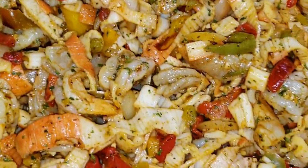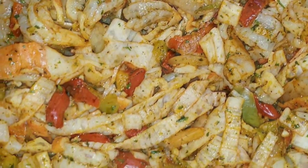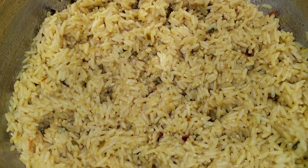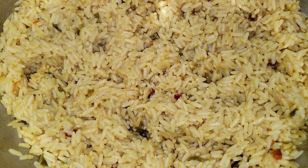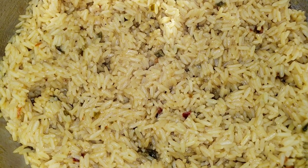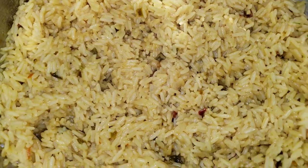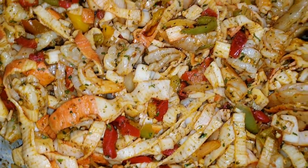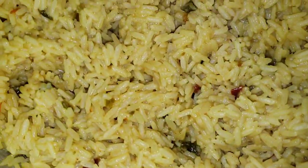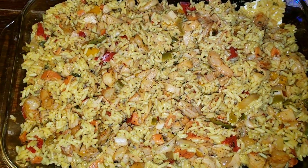All right, so this is what our seafood mix is looking like — how nice and pretty! Here's our rice cooking down. I did two boxes so I used five cups of liquid total: four cups of the seafood stock and one cup of water so I didn't want it too salty. Once this mix is done, we are going to add the seafood mix into the rice.